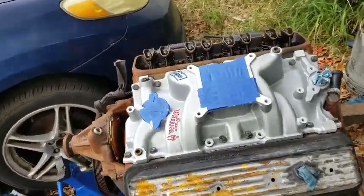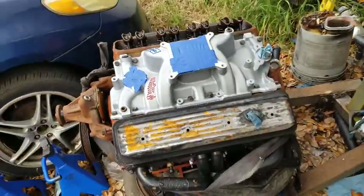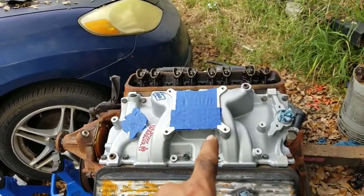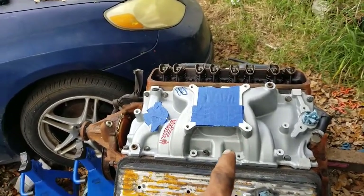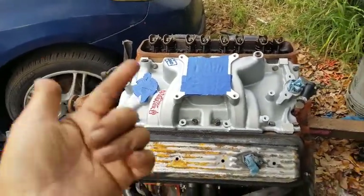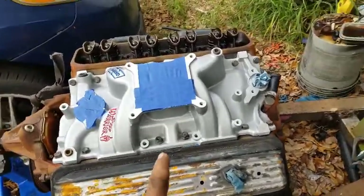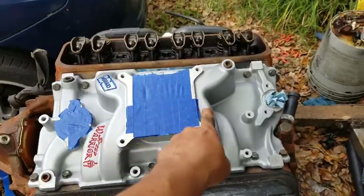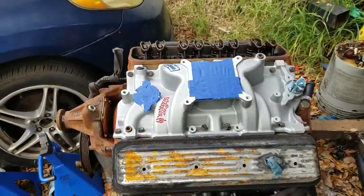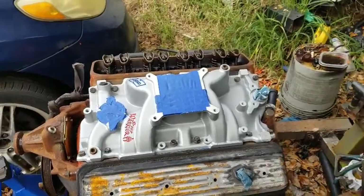Hopefully next week, next weekend, I'll be able to install the Demon carburetor and get everything I need to try to start this sucker up. But yeah, that's it for now. I'll put a little tape in these open areas — except for this one, it's kind of small — just to keep any creepy crawlers from getting in there. And that's about it. I'll see ya.